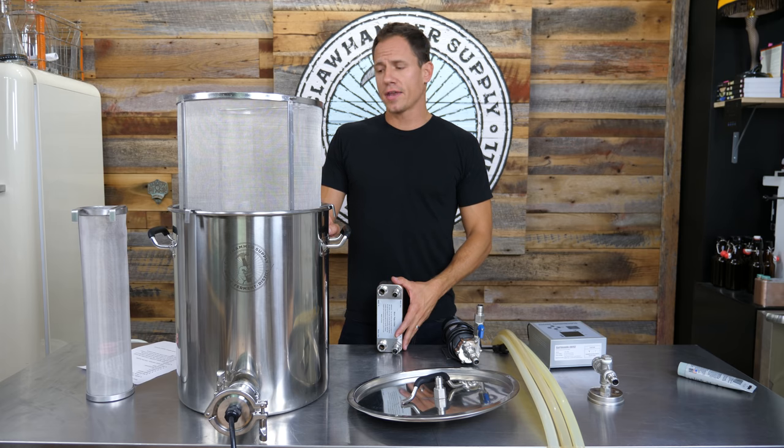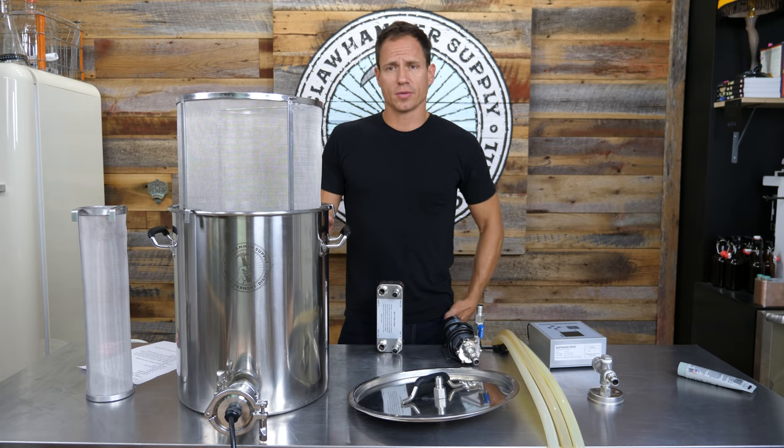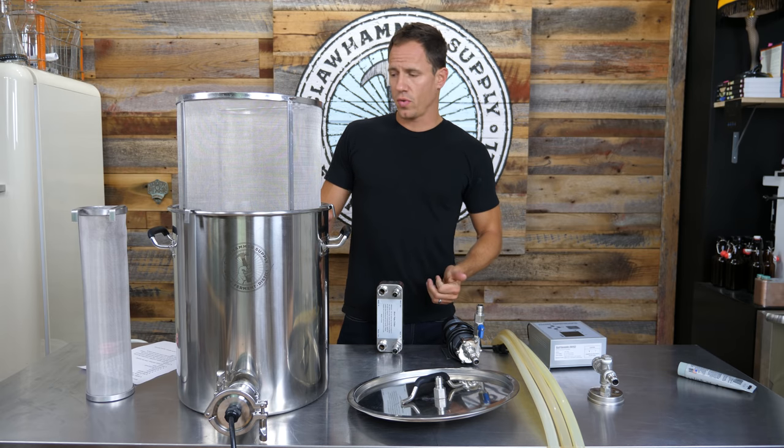This is going to be a quick assembly guide for Clawhammer supplies ten and a half gallon stainless steel brewing system, version 2.0.